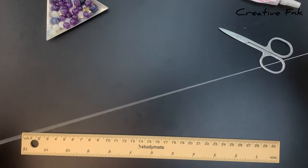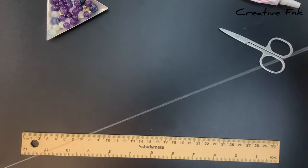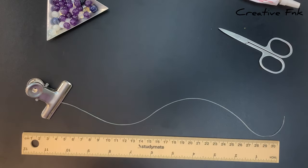First up you'll want to pre-stretch your elastic — this is super important with the larger threads — stretching it out and pulling that pressure on and off to give it a really good stretch. I place a clip on the end so I don't lose my beads.